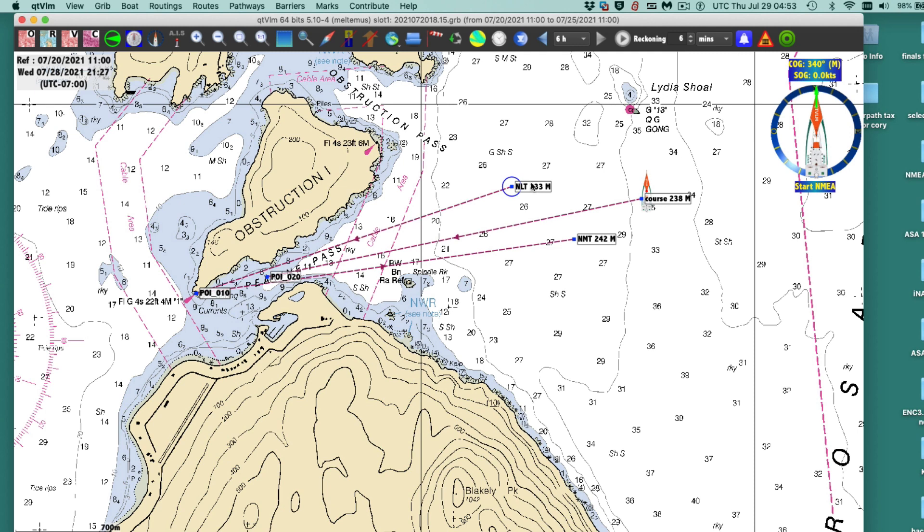This program has a very nice simulator. We can turn off all the fancy GPS navigation and just look at the instruments we have — course and speed — with no tracks, no trails, no fixes, and just drive the boat in there to see how this works. I'll try that in a minute.